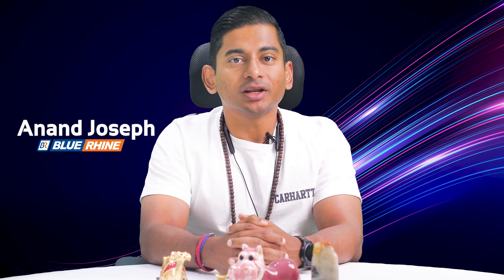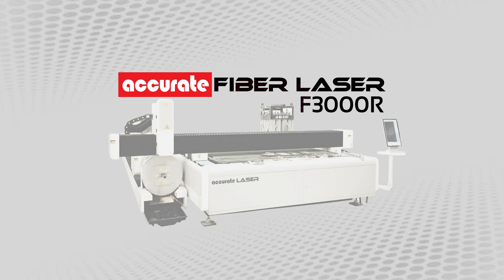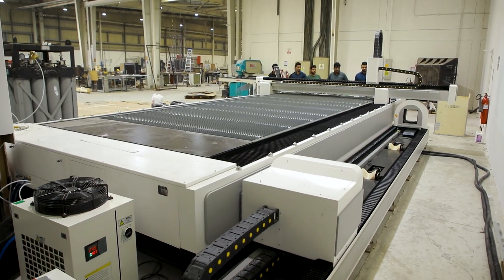Hello all and welcome back to SignHouse TV, where we keep you updated on the latest trends and innovations in the signage, advertising, and construction industries. Speaking of innovation, get ready to be amazed as I unveil the accurate fiber laser F3000R, designed to revolutionize the realm of metal cutting and fabrication.